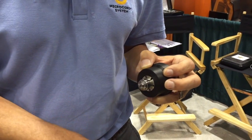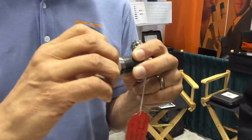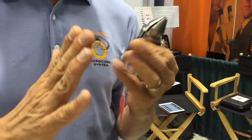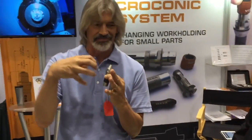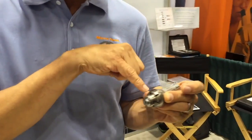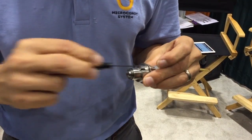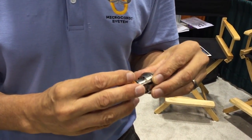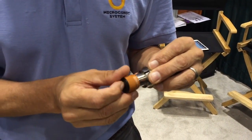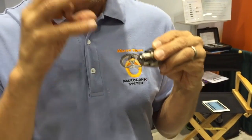The problem with traditional extended nose collets is the clamping force is at the back, not over the part. The more you squeeze it, the more it bends, so run-out is bad and it can damage the end of the part. With our system we have a solid extended nose — a one-piece hardened steel precision-ground piece — all the way out. It applies the chucking pressure right over the part, and the difference it makes is amazing. There's no micro movement.